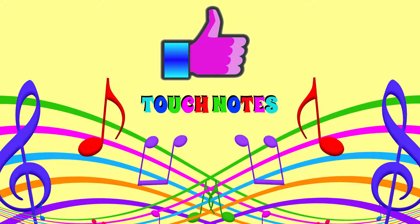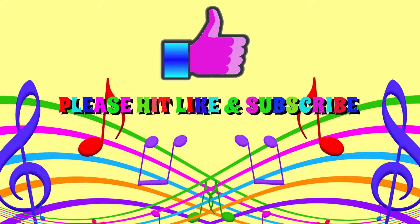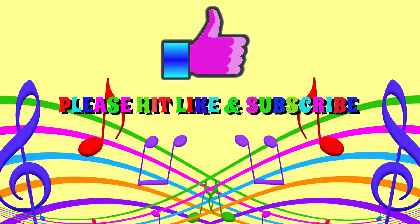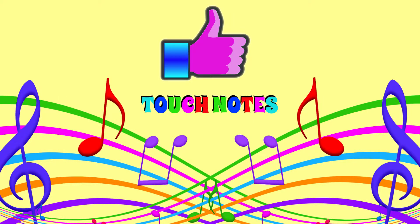Write 'Love Pakistan' into the comments bar below if our tutorial has helped you today, and please do show your support for our channel by clicking that subscribe button. Thanks for using Touch Notes guys.